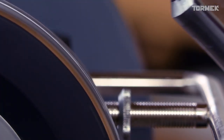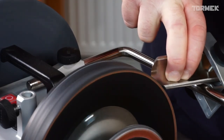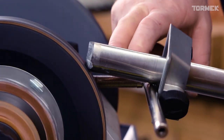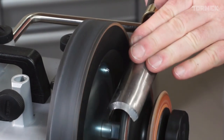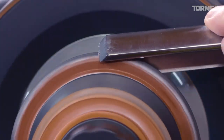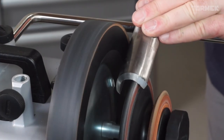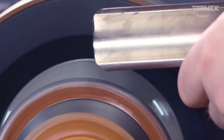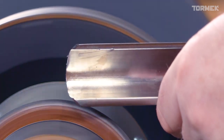Apply some honing paste — not too much. Pressing firmly down on the jig, rotate the tool backwards and forwards until you've polished that edge. Making sure we are not behind 12 o'clock on the honing wheel. Find the edge, carefully roll backwards and forwards to get a beautiful polish so that all the burr is removed. Perfect. Razor sharp.